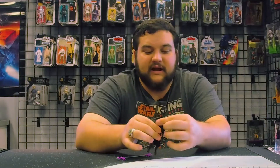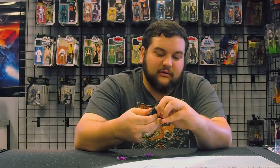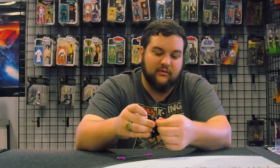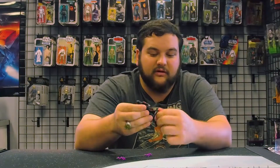The figure is fully articulated: the head is on a ball joint, shoulder joints, elbow joints — including the new deep elbow joints — wrist joints, waist, hips, single jointed knees, ankles, all that good stuff.